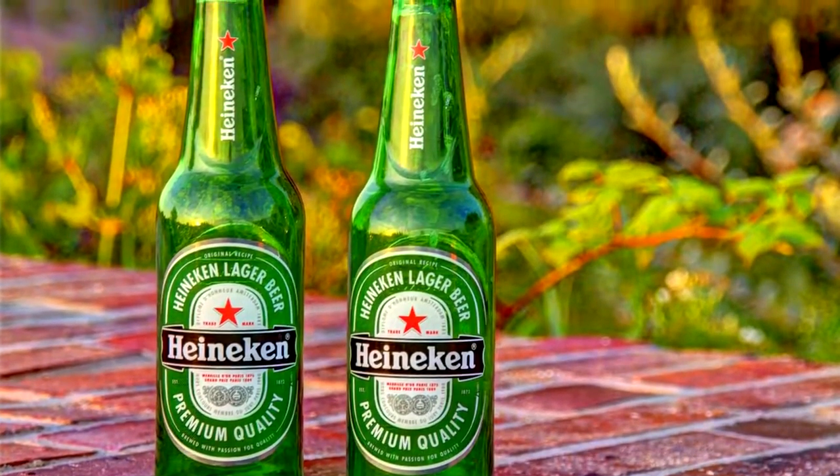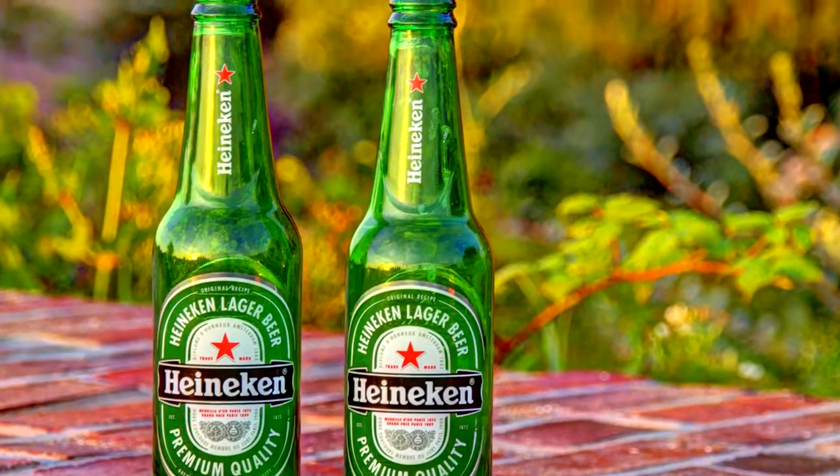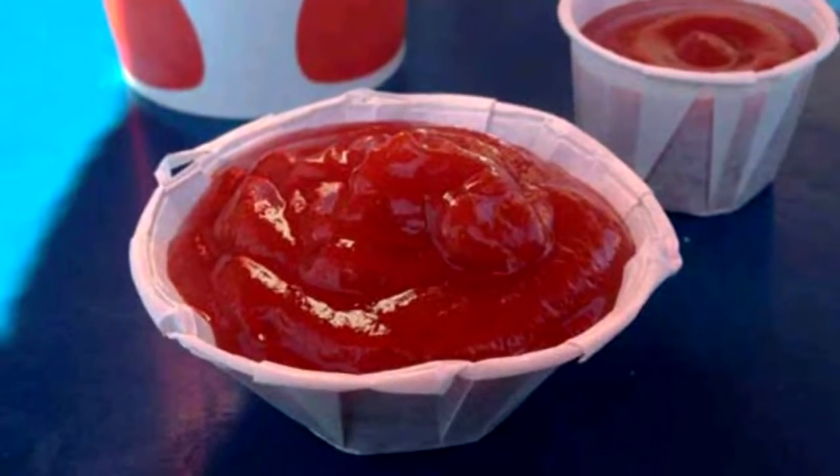The long necks of beer bottles are meant to be used to hold onto them. That way, you get a good grip on your beer and avoid heating it up with your hand. Try spreading the edges of your ketchup cups for easier access.